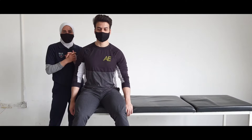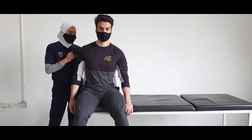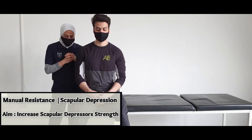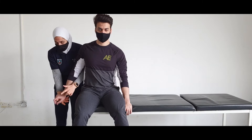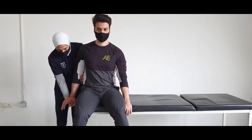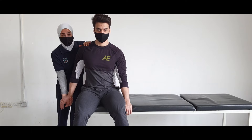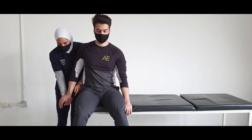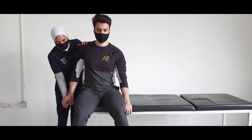Now we will apply manual resistance exercise for the scapular depression. Again, you are applying this from a sitting position but sitting at the edge of the bedside. You will grasp the palm of the model, and you can stabilize the shoulder upward while the resistance comes from the other hand. The resistance is applied upward and the client will depress the scapula downward toward the ground.